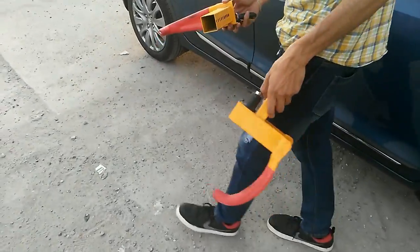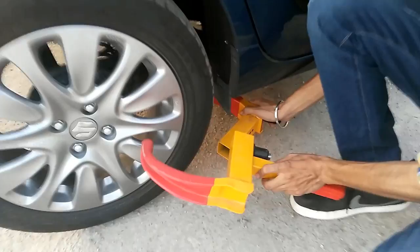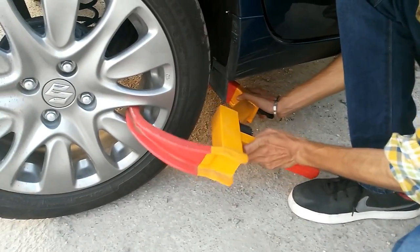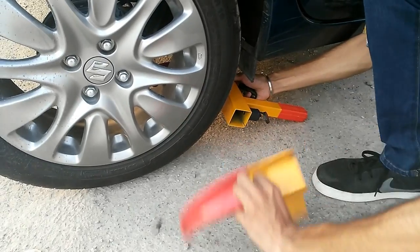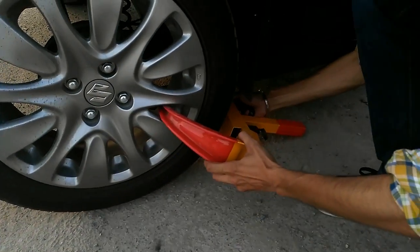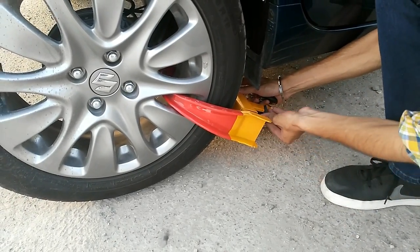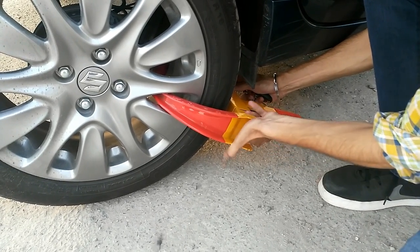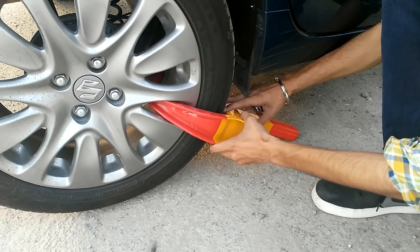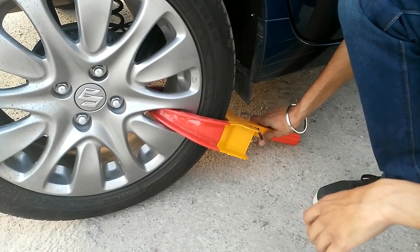I will put it on the tire on the car. I will put it on one side and then close it. This is a wheel lock.